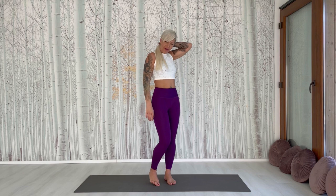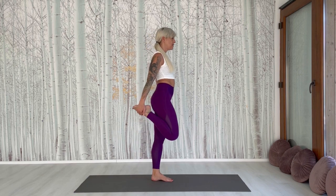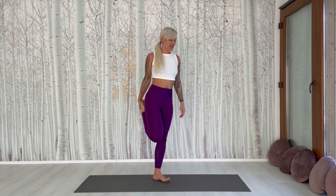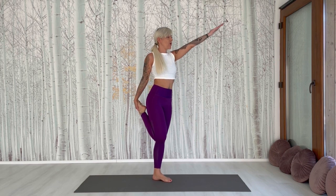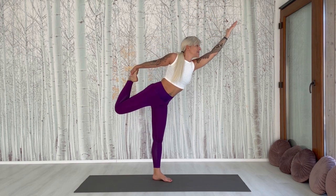So we do now King Dancer pose — Natarajasana. Left leg is on the floor. Grab your right leg. Raise the left hand. Inhale. And go down with an exhale.